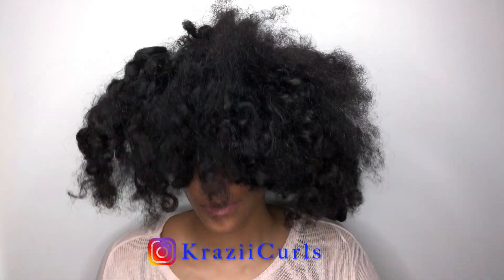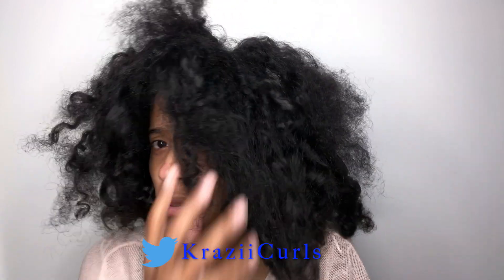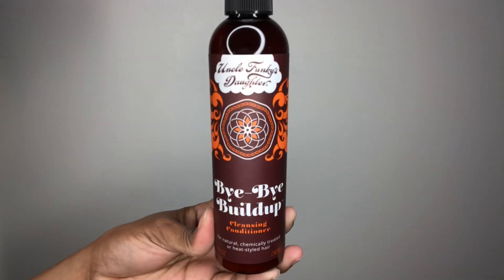Hey, my name is Janelle. Thank you so much for tuning in. Make sure to follow me on Instagram, Twitter, subscribe to my channel and hit the bell so that you don't miss an upload.